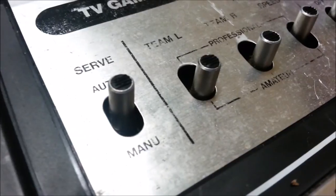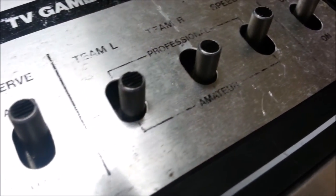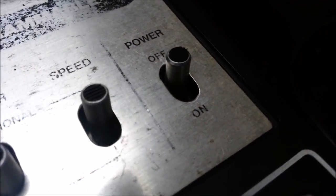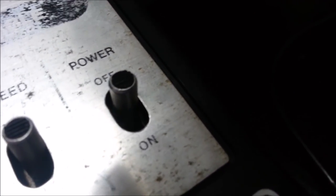Missing the battery cover for that one — oh no, I just found it, nevermind. Love the old-school switches, which change the serving from auto to manual, the difficulty level for right and left player, the speed and power.